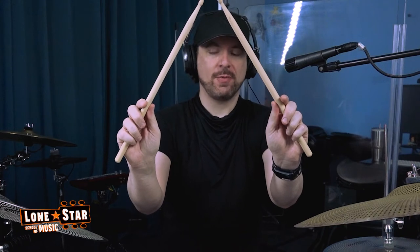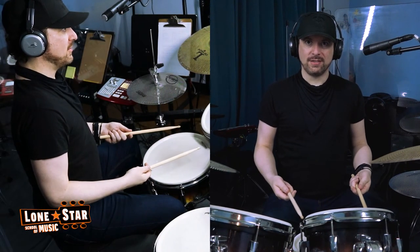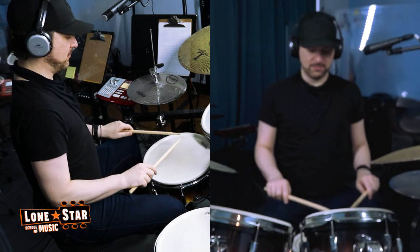Always keep the thumb on the side and keep both hands equally like this. This is called matched grip, which means both hands match each other and look the same way. When you play, your palms are facing downward — not with palms facing up or thumbs facing up — always palms down.